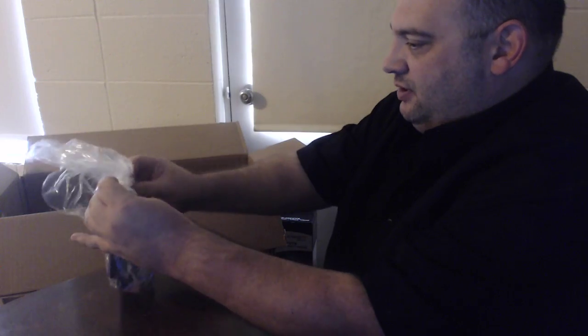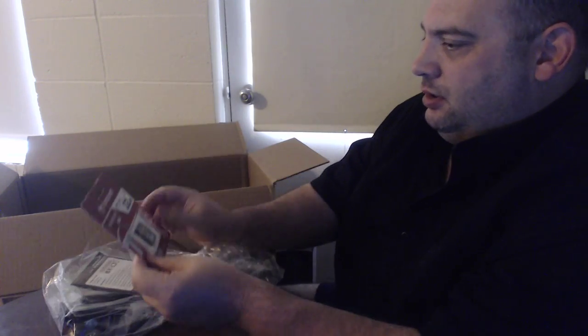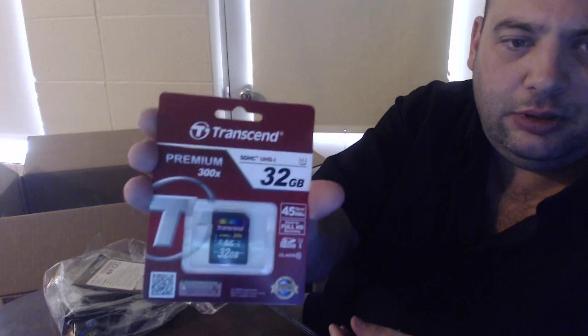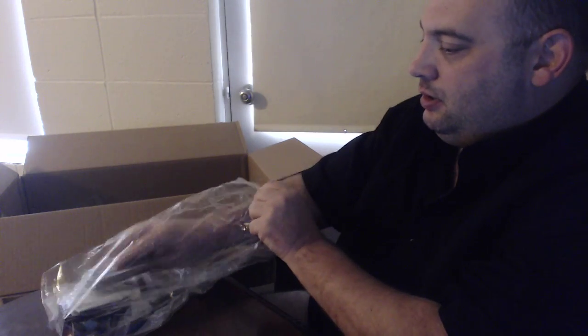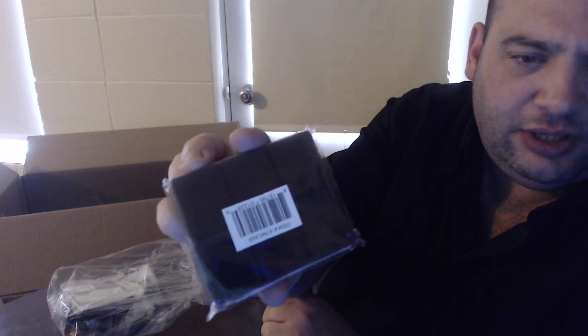Next we got a bag full of some stuff. Next is a Transcend 32 gigabyte SD card. Then there are universal LCD screen protectors — not really familiar with this stuff. Next we got what looks like a carrying case for SD cards.